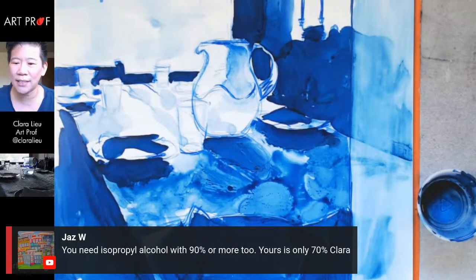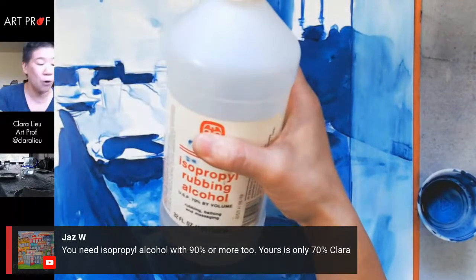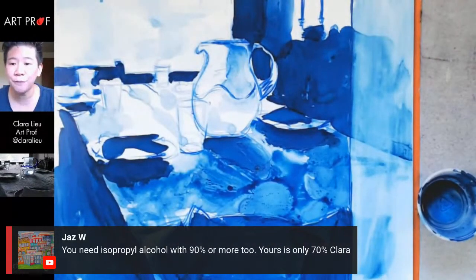Jazz says you need isopropyl alcohol with 90% or more — mine is only 70%. You are really paying attention. Noted for the future.